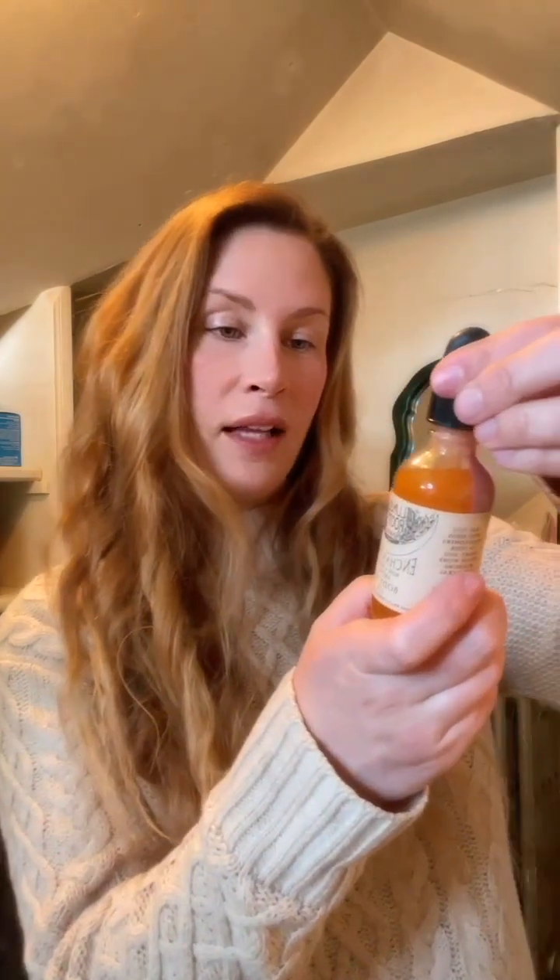Package number two. This is Enchantress body oil. It has rose in it, hibiscus, vanilla bean, calendula, and so many other beautiful things. I'll just put some here so you can see it.